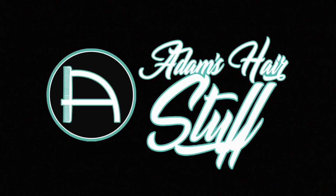What is up guys, Adam here with Adam's Hair Stuff. In today's video I'm going to be showing you guys how to condition a brand new pair of boots.